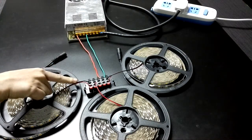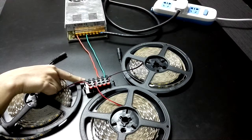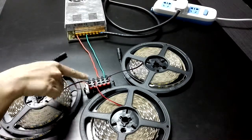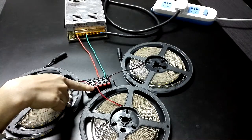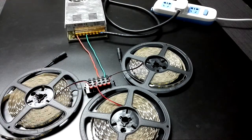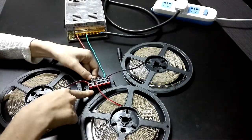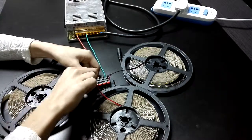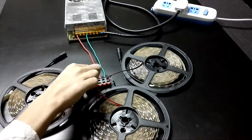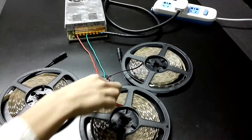The black wire connects to the negative end and the red one to the positive end. First, pull out the switch and then you can put the wires into the connector. Do the same for the red one, and connect them one by one.